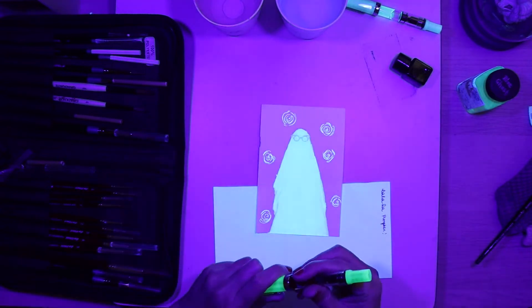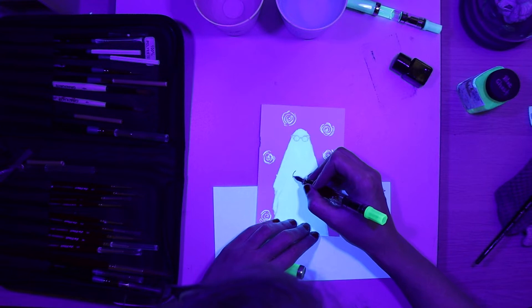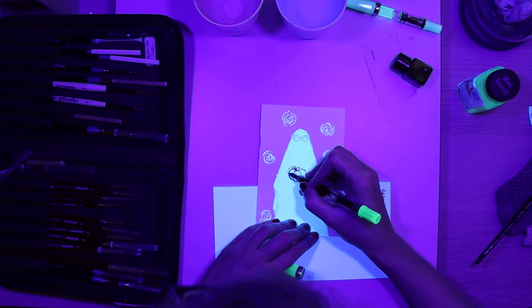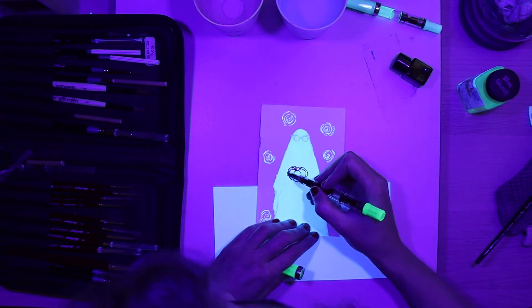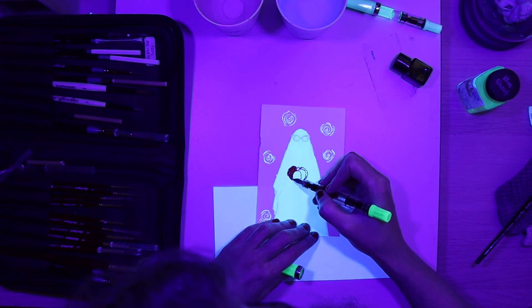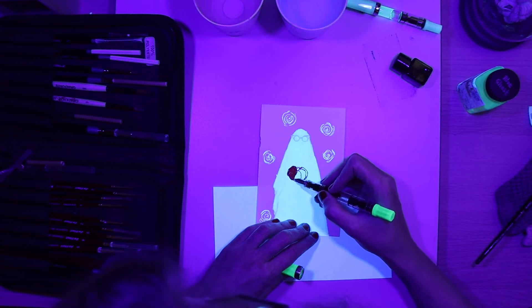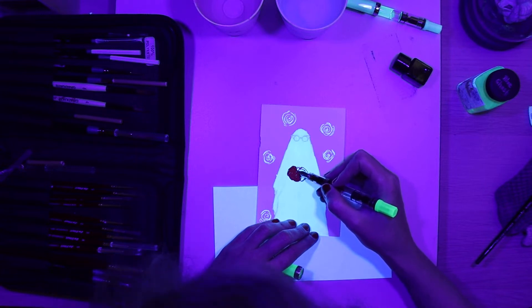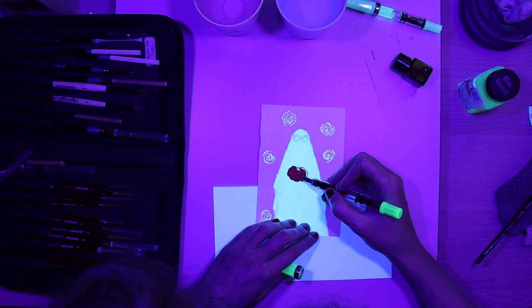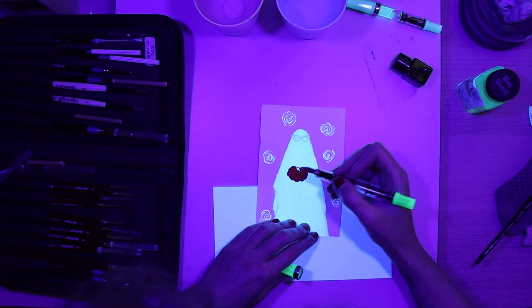I think I want to give my ghost a floating pumpkin. So this also shows really, really well how you can go over, but you will lose all of your glow. All the ink inside is Sailor Kin Mokusi. And I am going to give it proper lining and a jack-o'-lantern face and such. Oh dang, I should have left the face open so it could have glowed — missed opportunities. I'll just have to be a regular jack-o'-lantern.